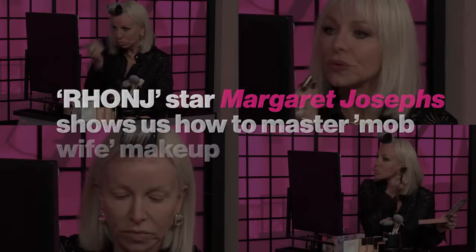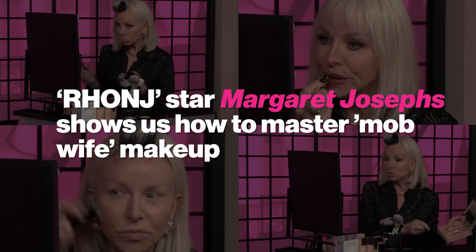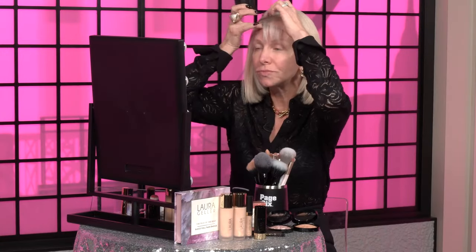People could say that I'm kind of mob wife-ish, so we're going to do a mob wife tutorial. Every mob wife always has a good set of rollers. First thing I'm going to do is prep my skin — my favorite thing — because you've got to get the glow on. Laura Geller has the best spackle, and it's bronze, so what's better than that? I'm a little pale and I have to have that glow going, because mob wives love a little tan — you don't want to look pale.